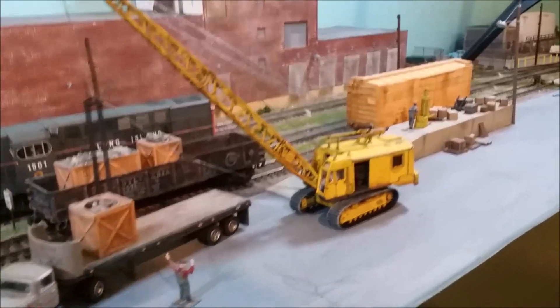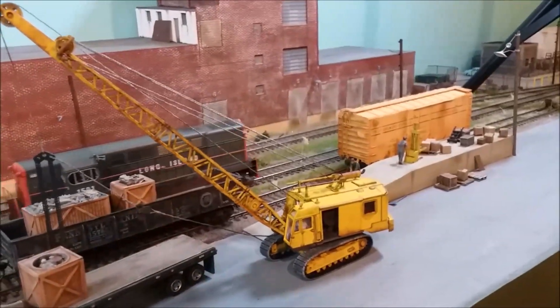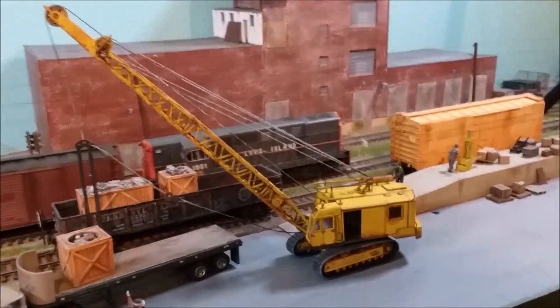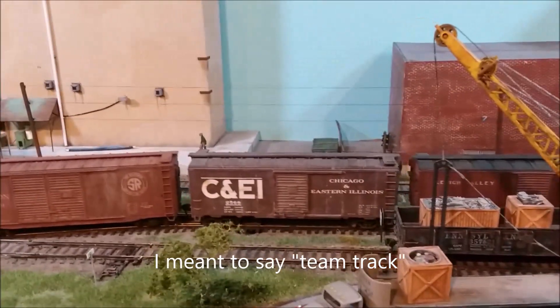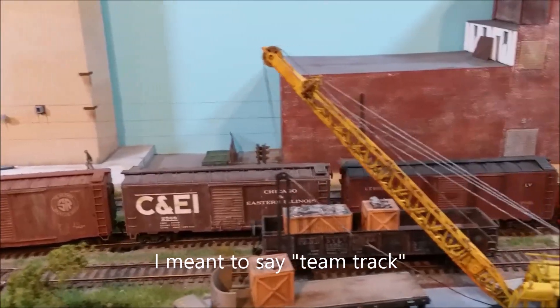The team track has moved — look at that. The team track is here where Marlin Siding used to be, Marlin Warehouse. But wait, we were going to service Marlin Warehouse. Well, I guess we'll do that on the way back.